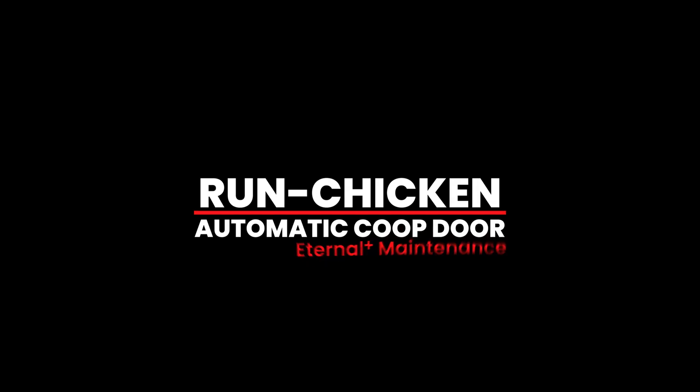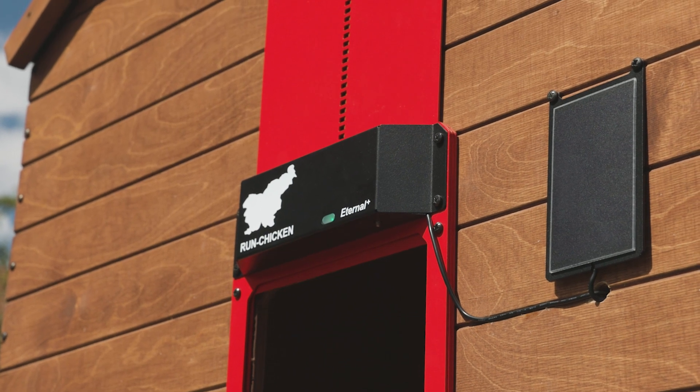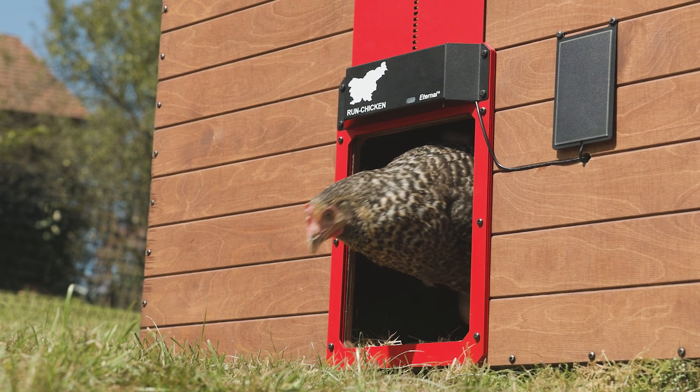Runchicken Automatic Coupe Door Model Eternal Plus Maintenance. The Runchicken Solar Coupe Door Model Eternal Plus requires low maintenance. It is easy to clean, sturdy, durable, and will last for years.